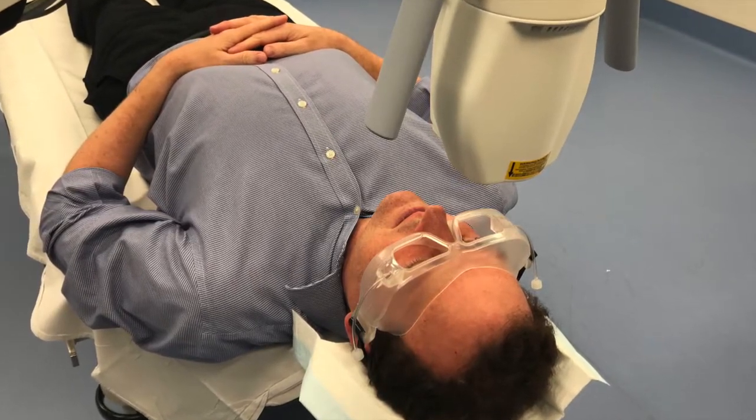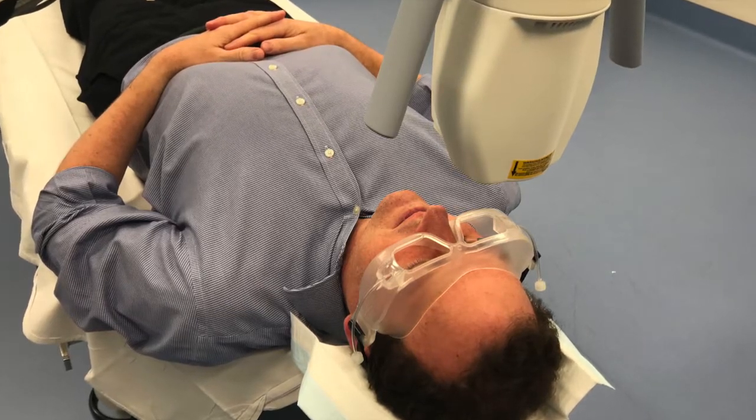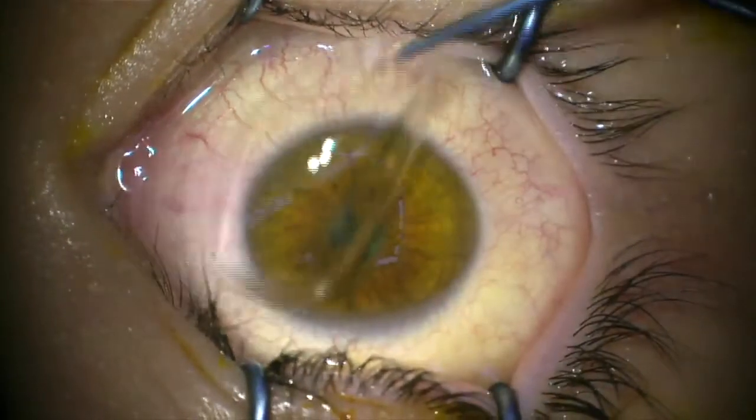This makes the recovery faster and reduces the risk of infection afterwards. We have a team of staff who perform the crosslinking, ranging from qualified registered nurses to optometrists, and they'll check the percentage of oxygen in the little mask before proceeding with the ultraviolet light application. This goes for about 12 minutes, a little bit under.